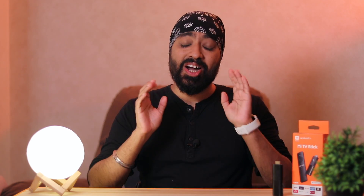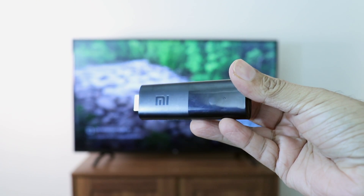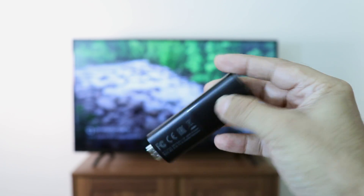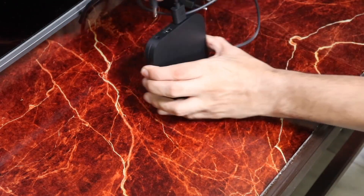First, amazing design — simple. I can't say it's unique because we all know where this has been inspired from, but I'm not complaining. Dongle designs are always more functional and save space, unlike the Mi Box which needs to be placed on a table and the cable management is a mess. But of course, Mi Box has its own benefits too.